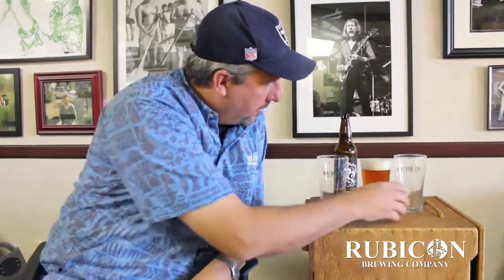Here at the Rubicon, we've started pouring the honest pint — a real pint. What we do is we have these 20-ounce glasses, which is 4 ounces more. A regular pint is 16 ounces.